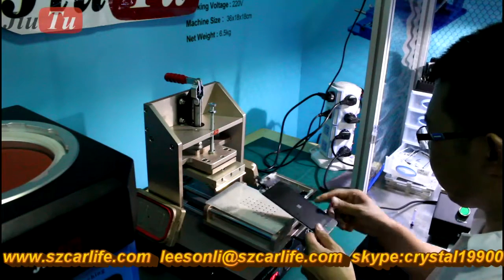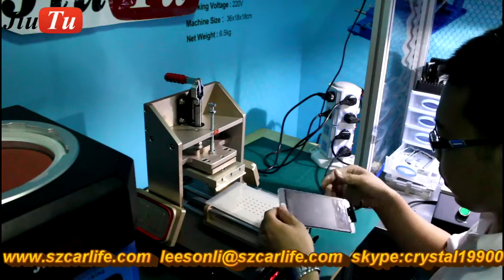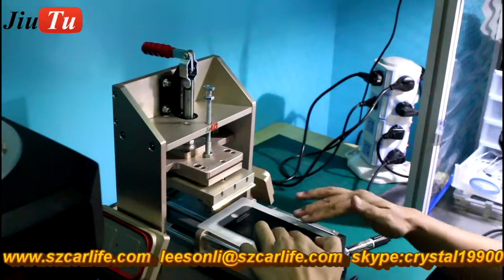We will show you how to use these three machines to refurbish our iPhone 6 Plus. Let's start with the first step: to separate the cracked glass from the LCD.